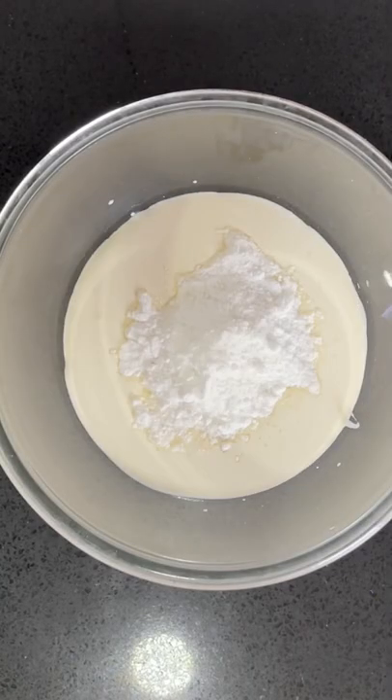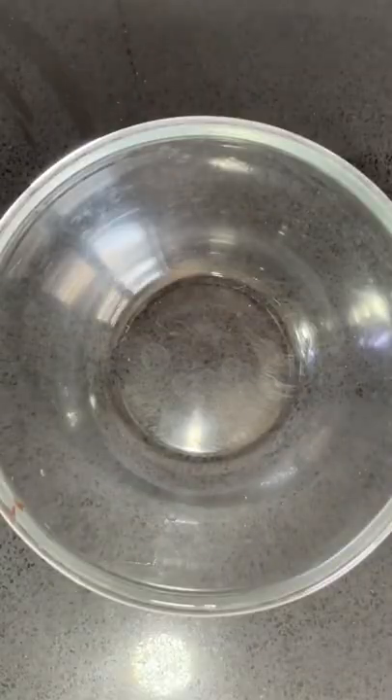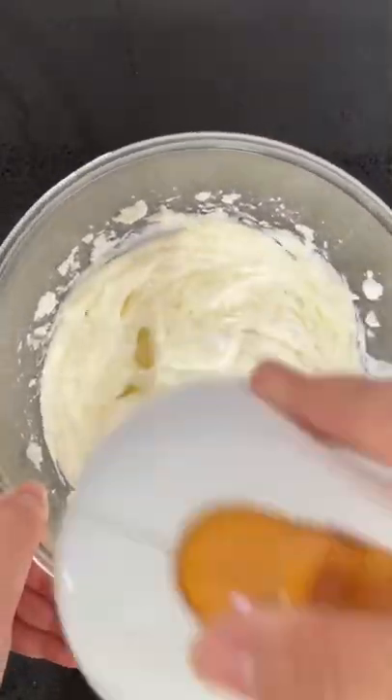Beat whipping cream and sugar until stiff peaks, just like this, then set that aside. Beat some cream cheese and sugar until just smooth — make sure you do not over-beat this.